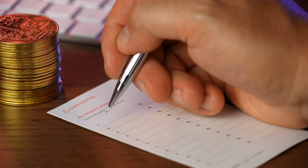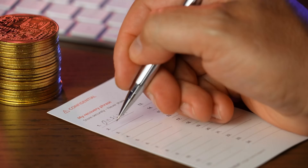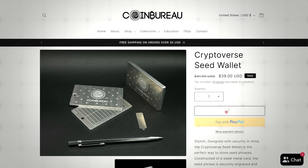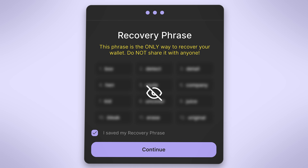Write your recovery phrase down clearly on paper. Never save it digitally or screenshot it. If you want something more secure that's fire and water resistant, you can consider using a steel seed card. Once you've safely stored your seed phrase, tick the confirmation box and hit Continue. Your wallet is now fully set up.